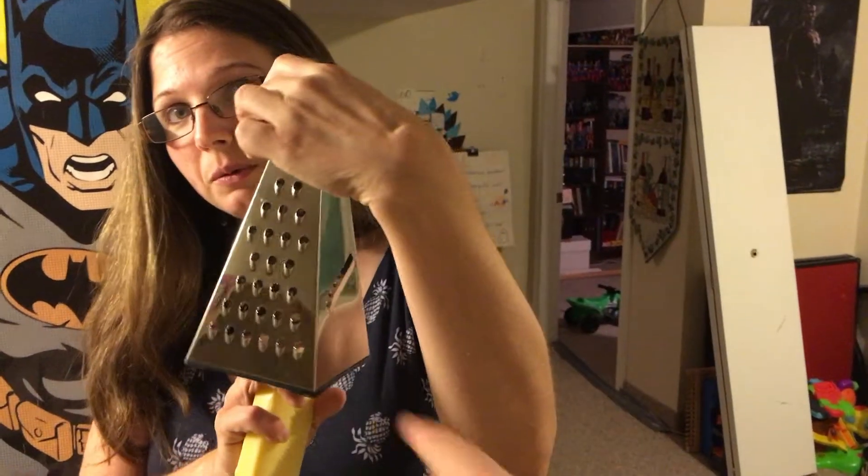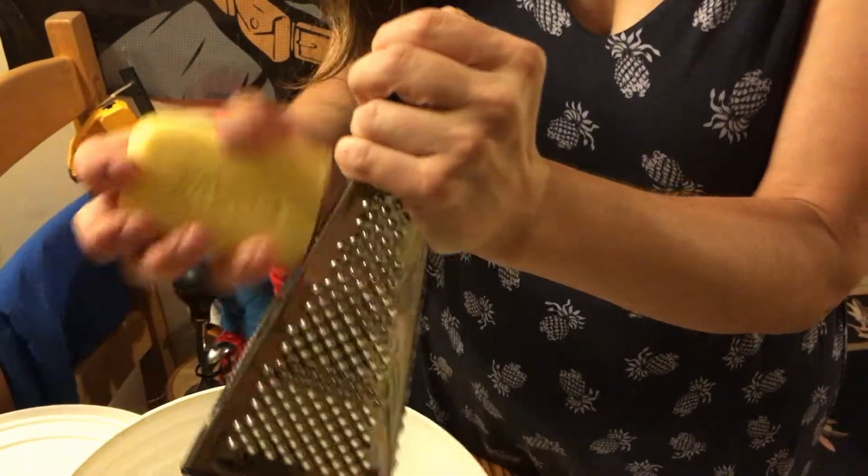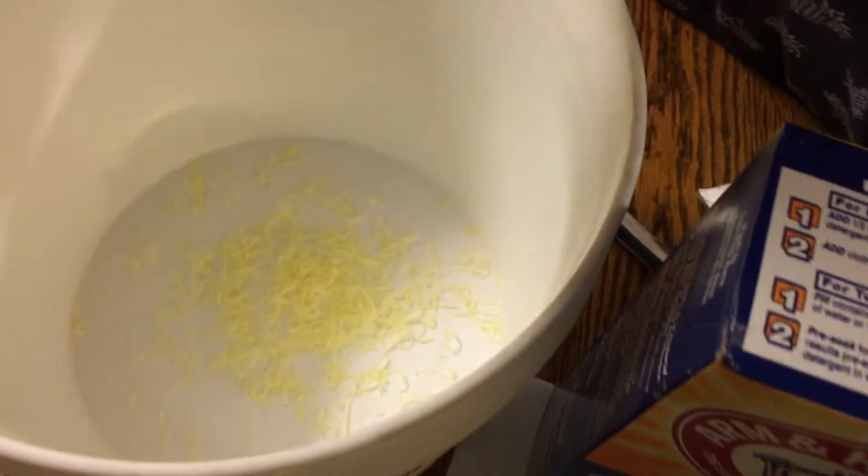I'm going to grate using the smaller holes as opposed to the big ones — I think it'll help the soap dissolve better. The kids are upstairs being absolutely crazy. From this angle it looks like you're grating a potato, but look at that — doesn't it look like shredded cheese?